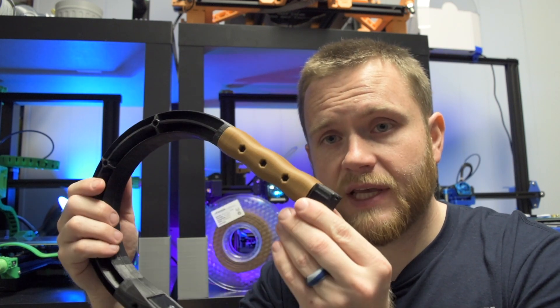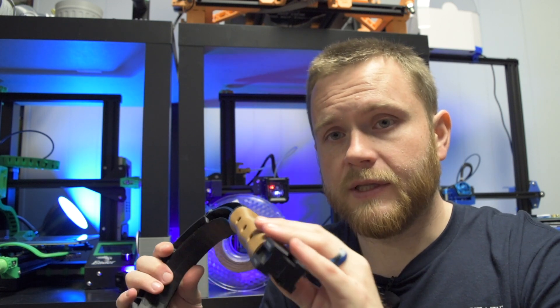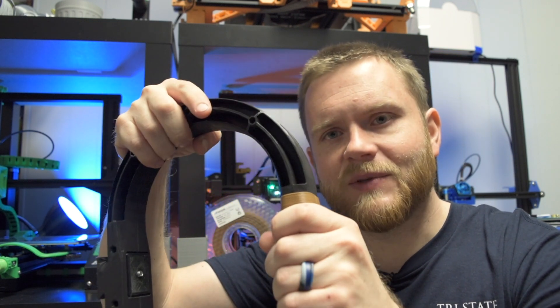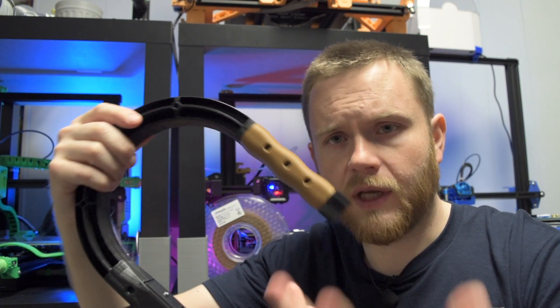One of the things I printed on the ANET ET5X was actually this handle for my camera rig that I designed. The texture is really nice - this one I did no post-processing on. It has this nice almost non-slip texture to it. It's matte in nature and it just looks really cool - it actually looks like wood for sure. It is a really fun filament to print and I've just personally had really bad luck with it. I've had trouble honestly setting up a profile for these things.